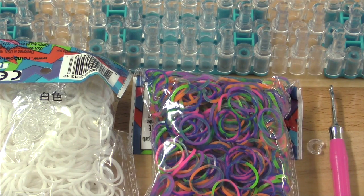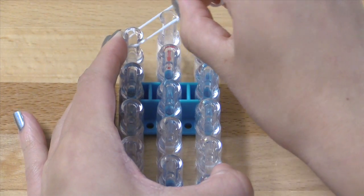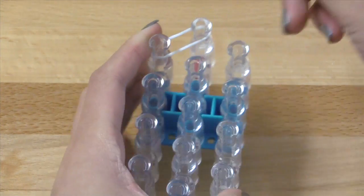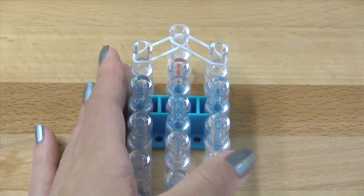And now without further ado, let's get started. So we're going to start off by taking two of our border-colored bands. You're going to use one band at a time and go diagonally on the left here. We're going to start with our loom's arrows pointing down. And then you're going to go diagonally over here as well, so that way we've got these two bands here.